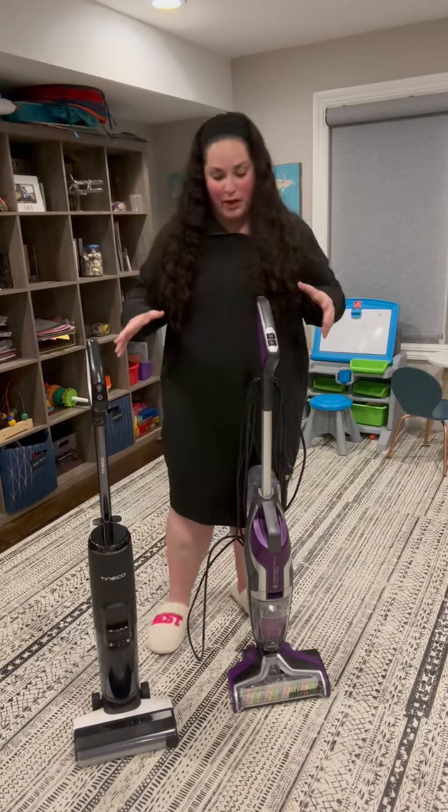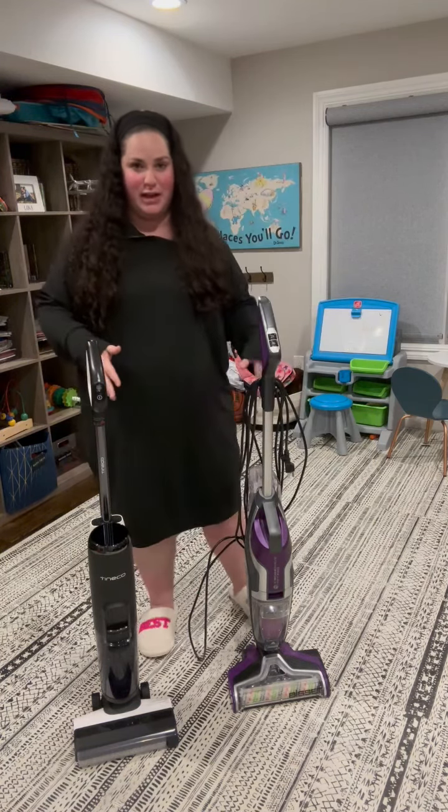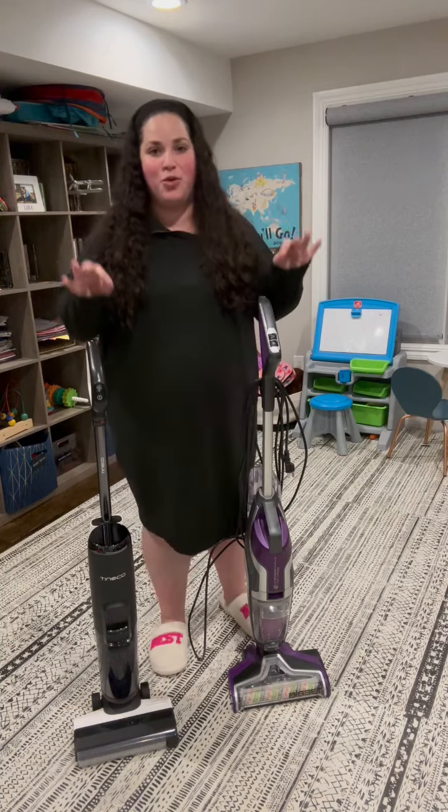But I want you to just see really quickly what the difference is. This one has a wire — it needs to be plugged in — and this one is cordless. For some people, that's a deal breaker and that's what you need to know. These are both vacuum mops.